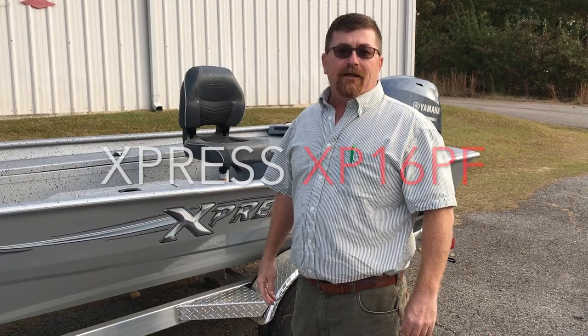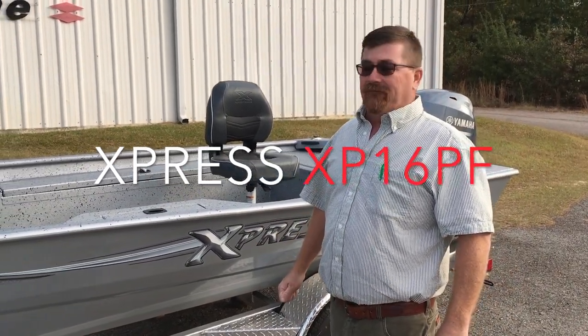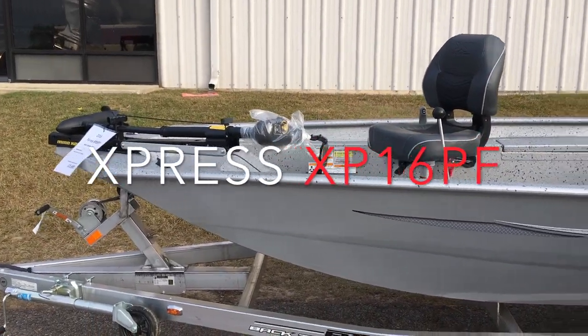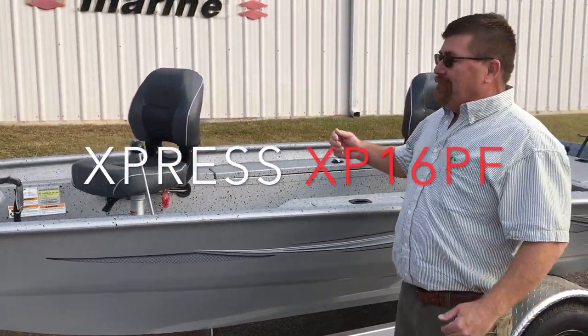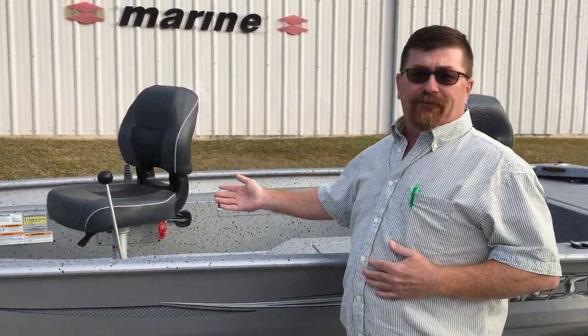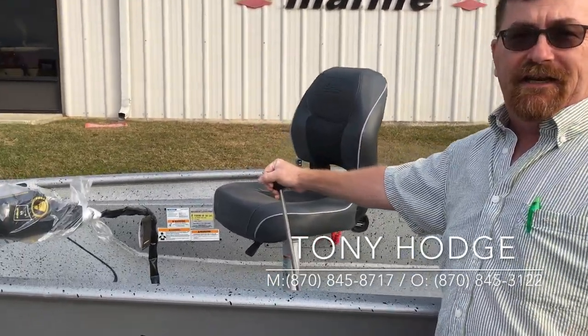Hello, Tony Hodge with Future Marine. Today I want to show you the Express 16 PF. The PF stands for panfish. Typically a panfish boat is a boat that's designed for a special purpose. On this boat, the driver sits in the front. Once he gets in the boat, he does not have to get up. He has his controls here with stick steering.